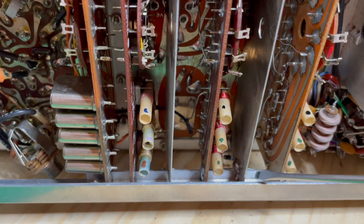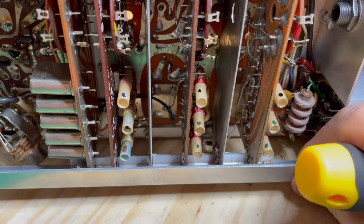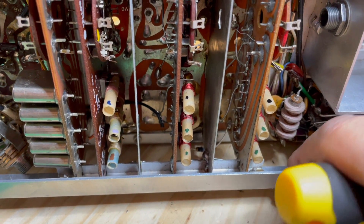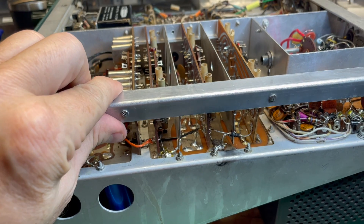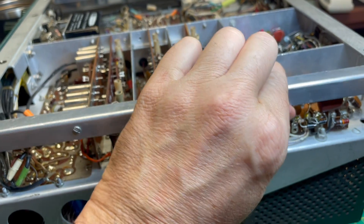However, you don't have to desolder them all and remove the solder. You can usually, just by moving this, break that solder free. Just by gently wiggling it, we break that solder and get that right out.